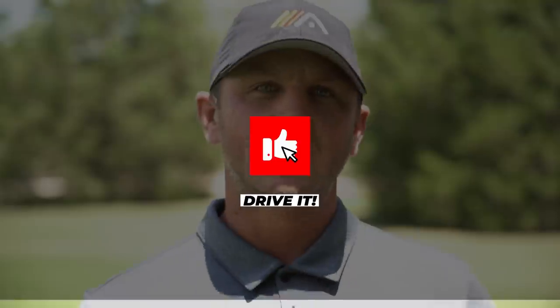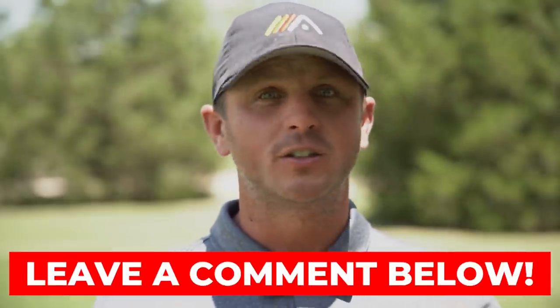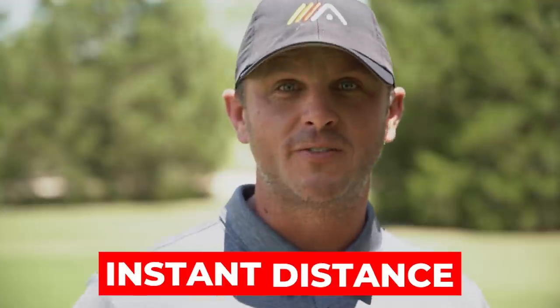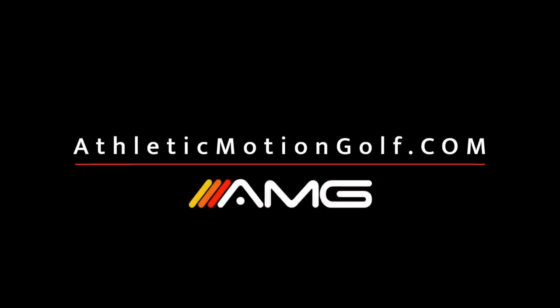Hey guys, we hope you enjoyed today's video. If you did, go ahead and give it a like. If you have any questions or an idea for a video you want us to shoot, leave it in the comments below — we read and respond to every single comment. If you haven't already, click the subscribe button — we have videos coming out every single week and we don't want you to miss one. And if you want to add instant distance to your drives, click the link in the pinned comment below, enter your name and email address, and we'll send you access to our Instant Distance video training.